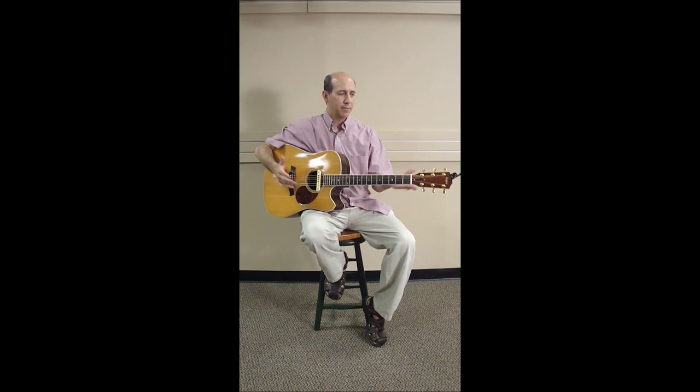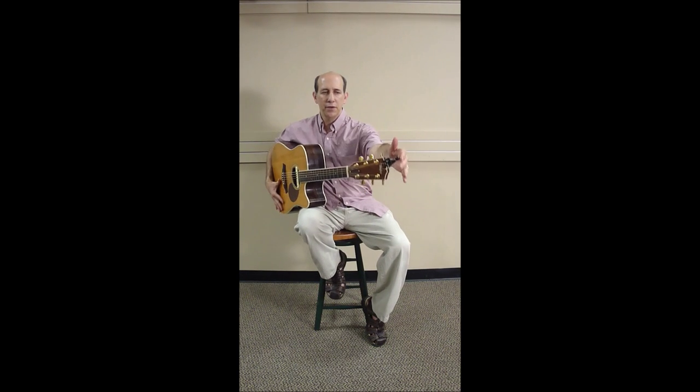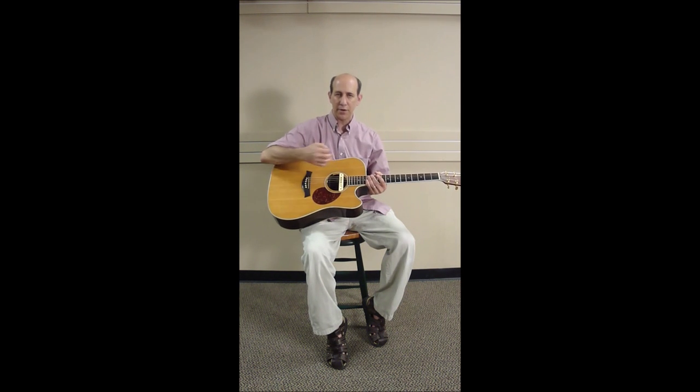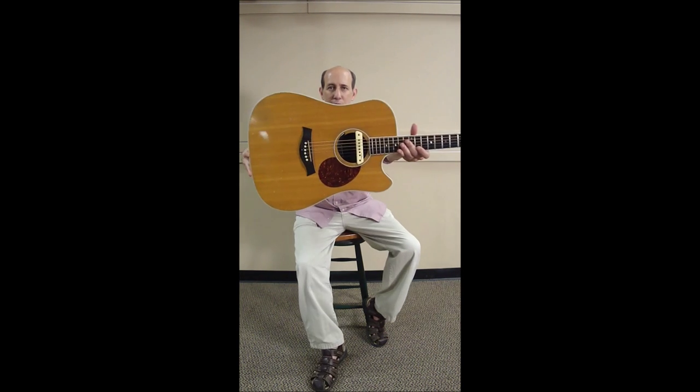They're based in Holland and basically there are only three parts to their device. One is this tuner by the headstock — you just clip this on. Then you have this half moon shaped piece with a little button hook on it, and that's to hide the string if you're in the middle of playing and you want to tuck it back in, then release it to add it. Surprisingly, when I put it under there and release it, I thought it might stretch the string out of tune, but fortunately it didn't.